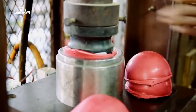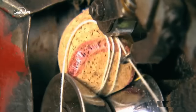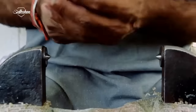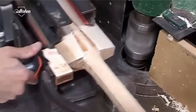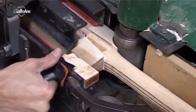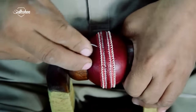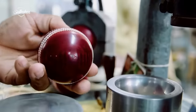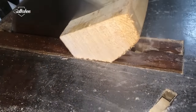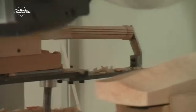Cricket is a bat and ball game played between two teams of 11 players. The most basic components of the game are a bat and a ball. While the bats have undergone a substantial transformation over the years, the balls have more or less remained the same. Today we will show you how balls and bats are made inside the factory.